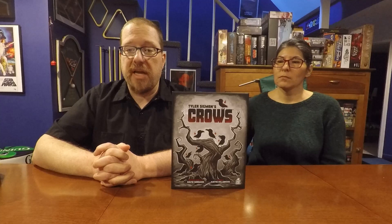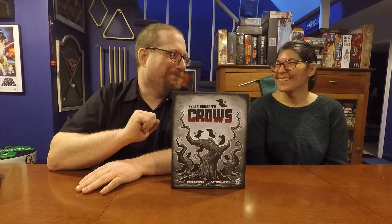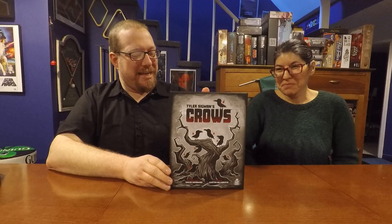Tyler Sigmund's Crows is listed for two to four players, ages 10 and up, 30 to 45 minutes. And just to be clear — you're only allowed to play this when you're half an hour to 45 minutes old. I'm leaving that in.